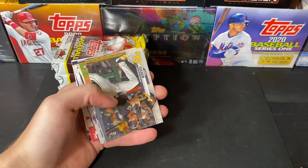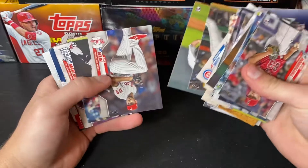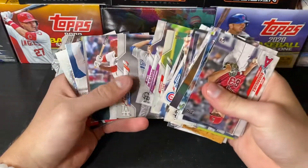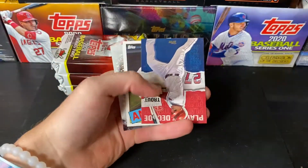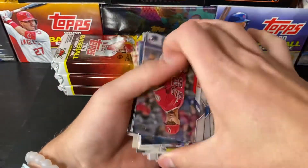There he is — Luis Robert, number one. John Means Gold Foil. Mike Trout, Anthony Rendon, and a Frankie Lindor.